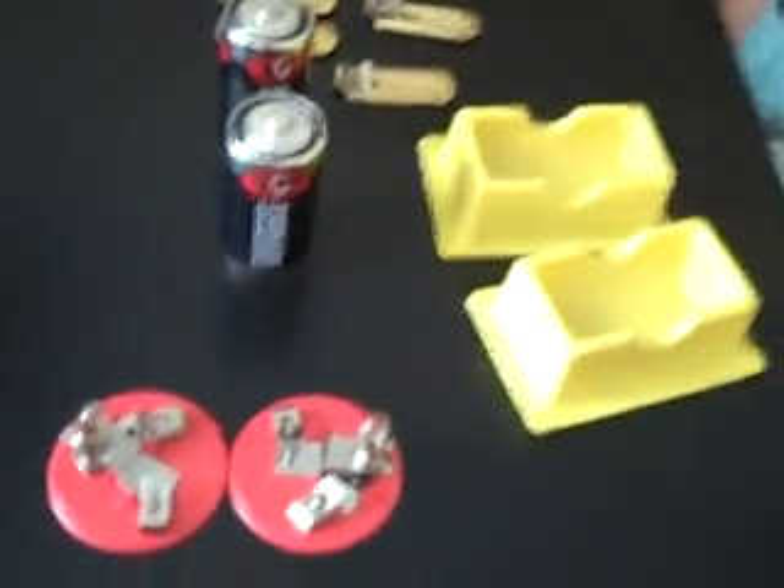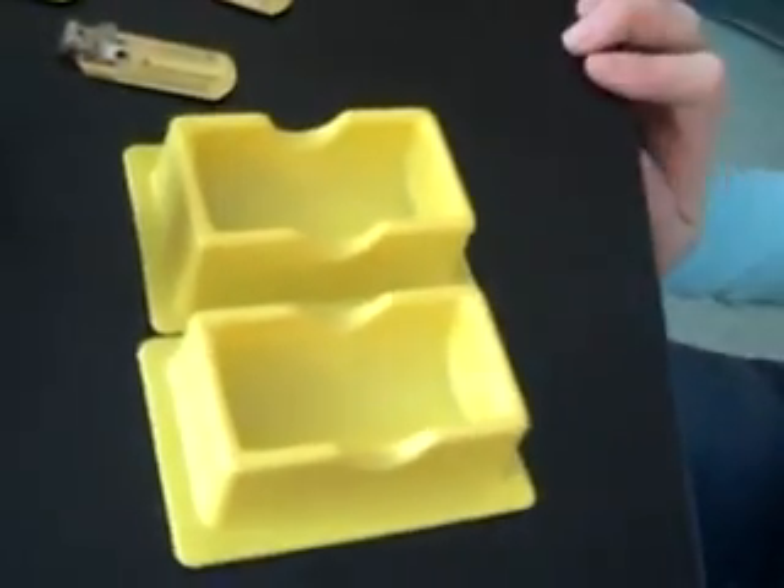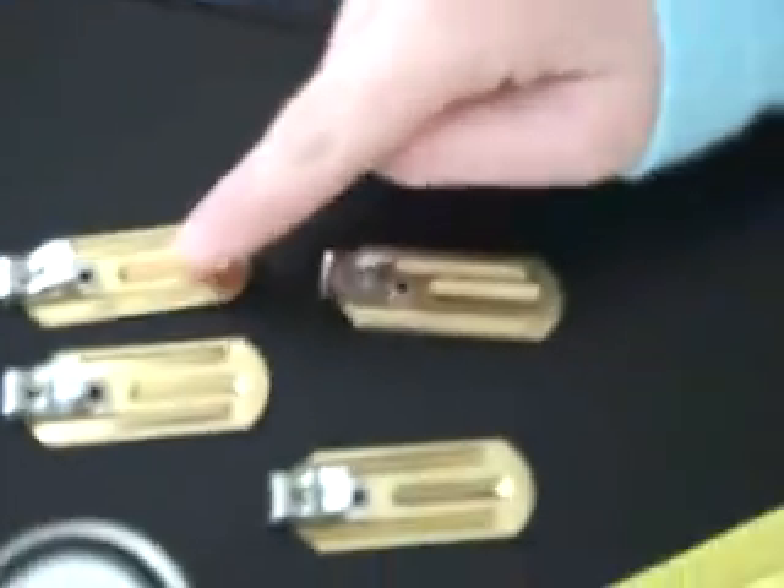The materials you will need for this are: 2 batteries, 2 battery holders, 2 bulbs, 2 bulb holders, 4 electrical clips, and 4 wires, insulated and stripped.